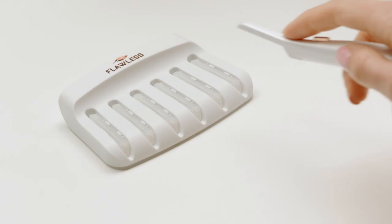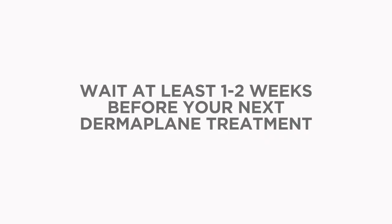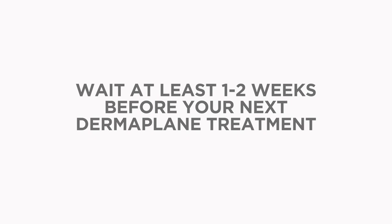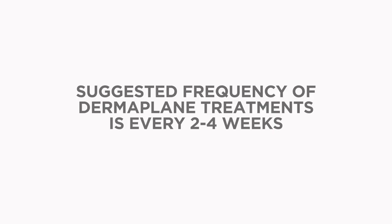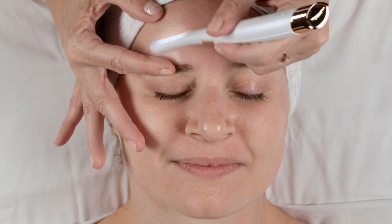When you're done with your treatment, eject the used exfoliating edge so you can use a new one for your next treatment. Do not do treatments any more often than one to two weeks apart. I would suggest doing treatments every two to four weeks, because this is the time frame where your peach fuzz and dead skin will return.